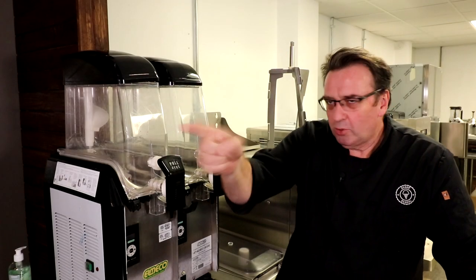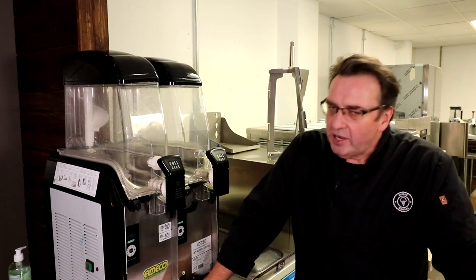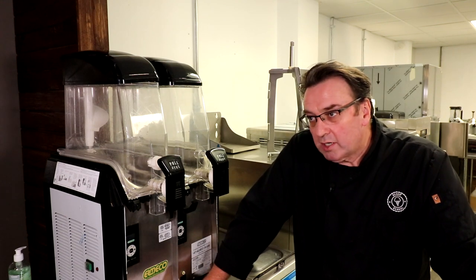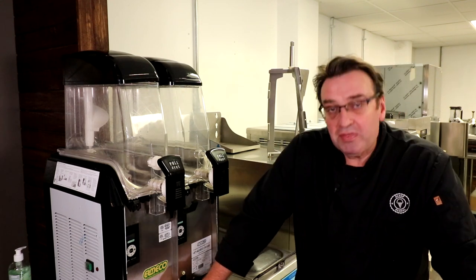Ladies and gentlemen, boys and girls, welcome to this session of Scoop School. Nice to have you here. My name is Steve Christensen — the Ice Cream Bloke, self-appointed headmaster, best-selling author. Well, actually the list doesn't go on and on, it stops right there.